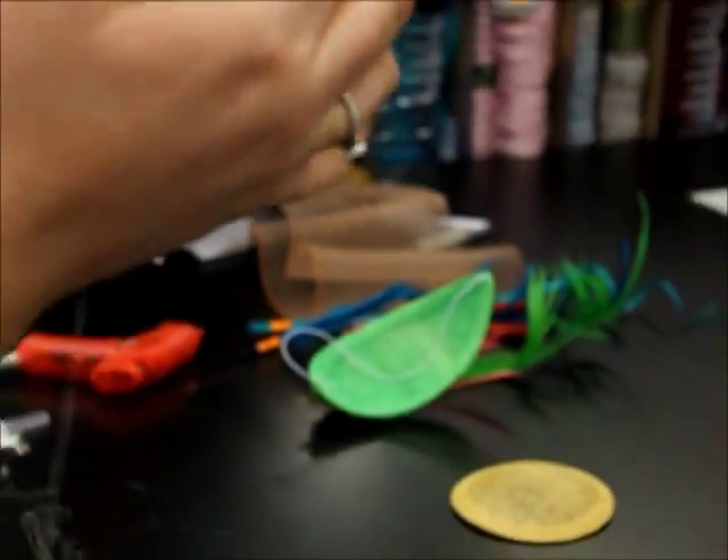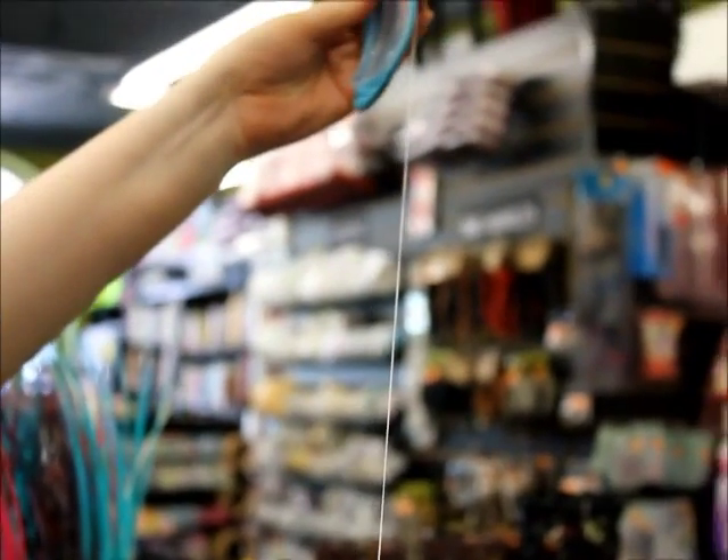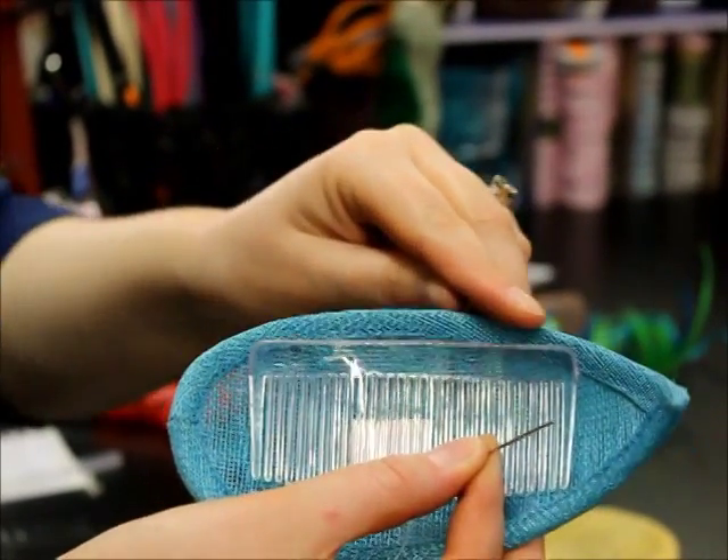Get your needle and thread, double your thread, and secure it with a knot at the base. I'm just using white thread so you can actually see the stitching, but when stitching onto your piece, use the same colour as whatever your base is.